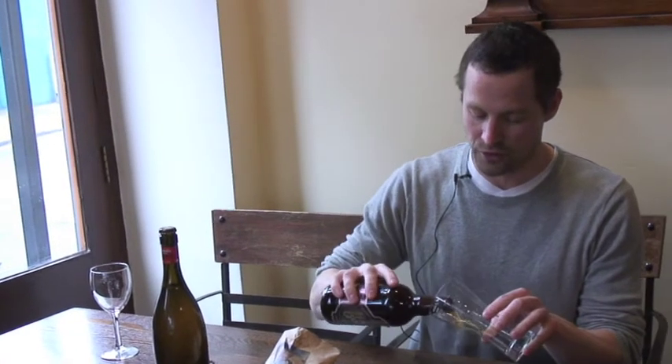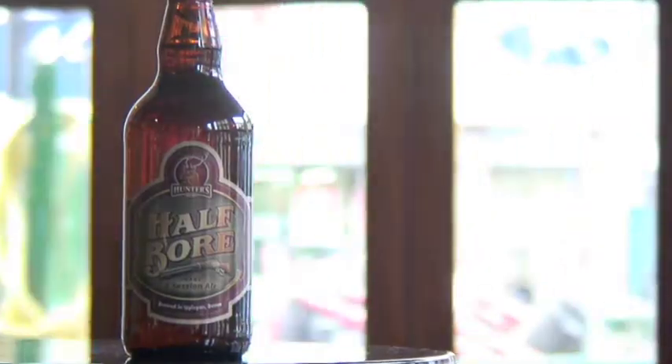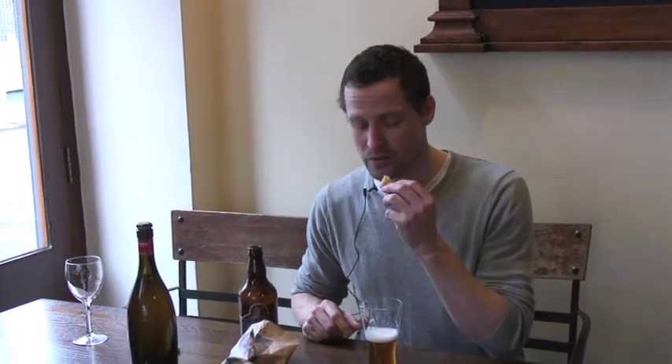Hunter's Half Boar — first really impressed with this. Really tasty, really fresh, nice hoppy warm aroma. A little bit nutty. I love that beer. Ideal session ale — you could sit down and have a couple of those really easily. Not that I'm suggesting that you do that.